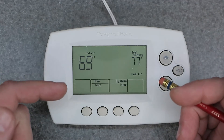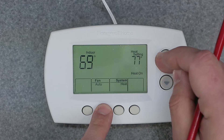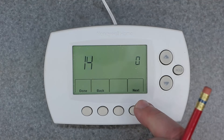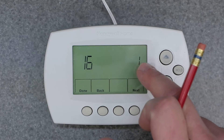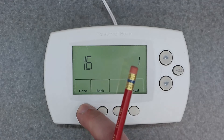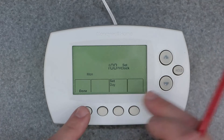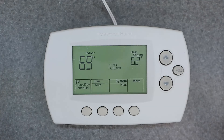Now we have a manual thermostat. Let's go back into a programmable thermostat state. We're going to do the same thing — hold the Fan button and the Up button together and wait. Go back to 16 to bring it back to its original configuration, hit 1 for the right-hand side character, and then hit Done. Now it's going to ask you to set your clock and your day. When you do that, just hit Done and now it's back to being a programmable thermostat.